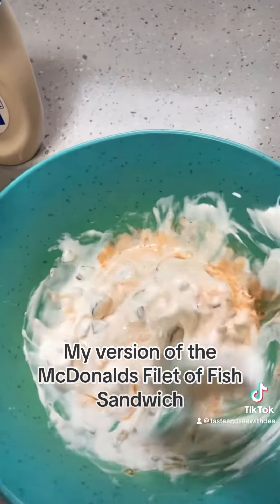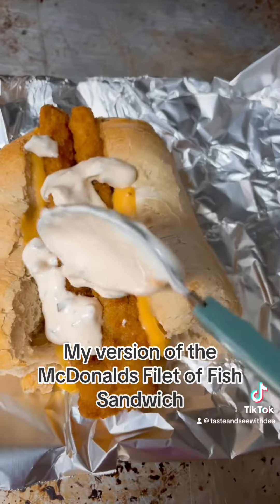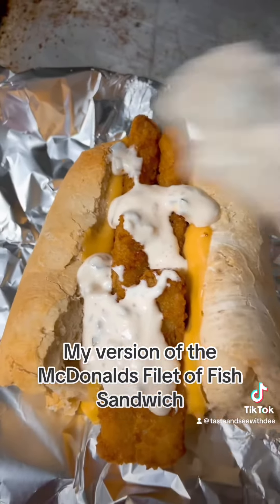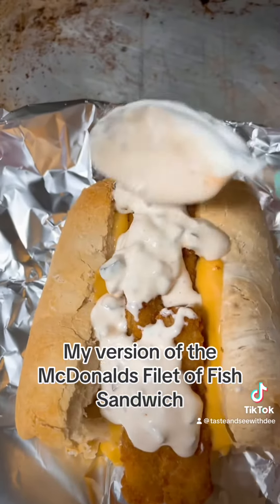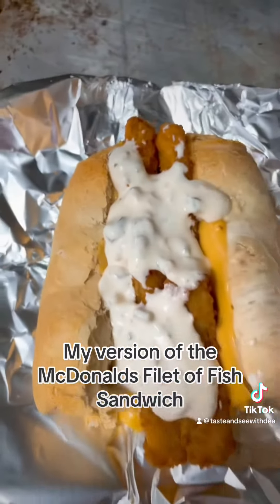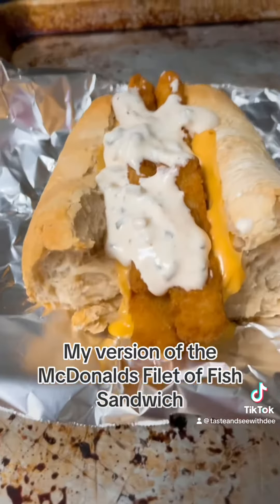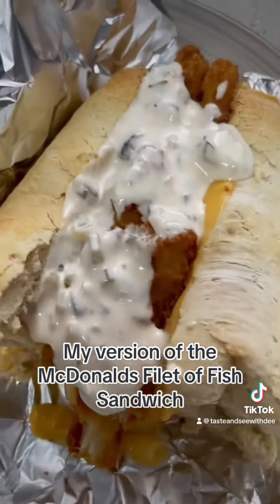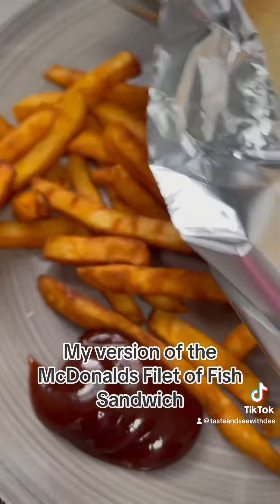After my cheese is melted, I'm going to act like McDonald's do and start putting a whole bunch of disrespectful dollops of tartar sauce on my fish sandwich. You know how they do — they just plop it anywhere, they don't care how it looks. And here is my version of it. Tell me what you think.